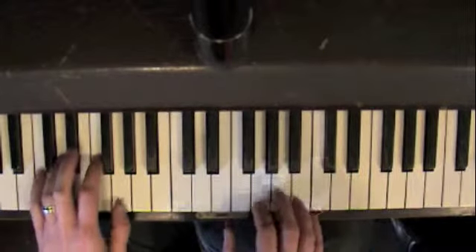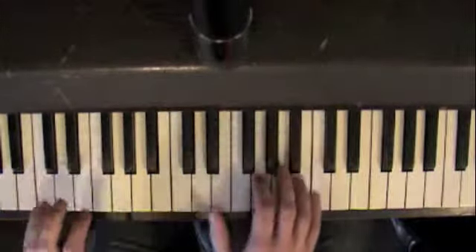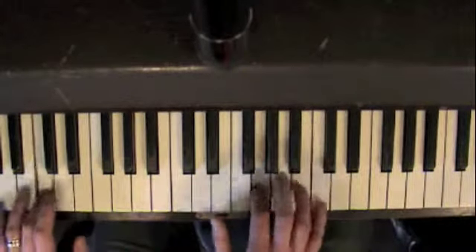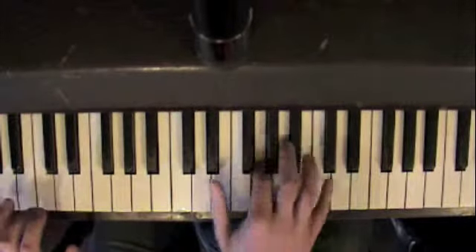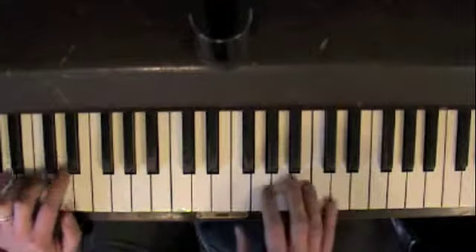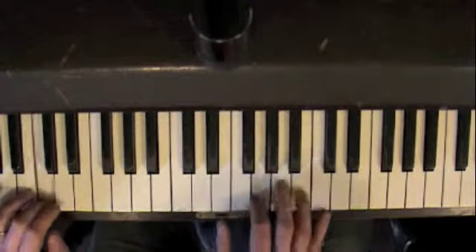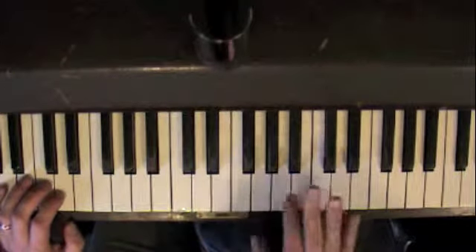If you've got just a metronome, you can do it like a straight triplet, or you can do more like a trill kind of thing.